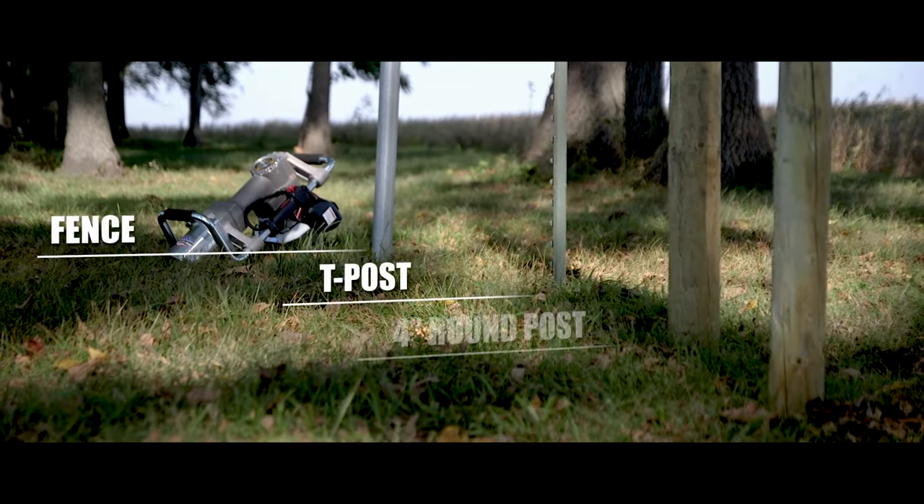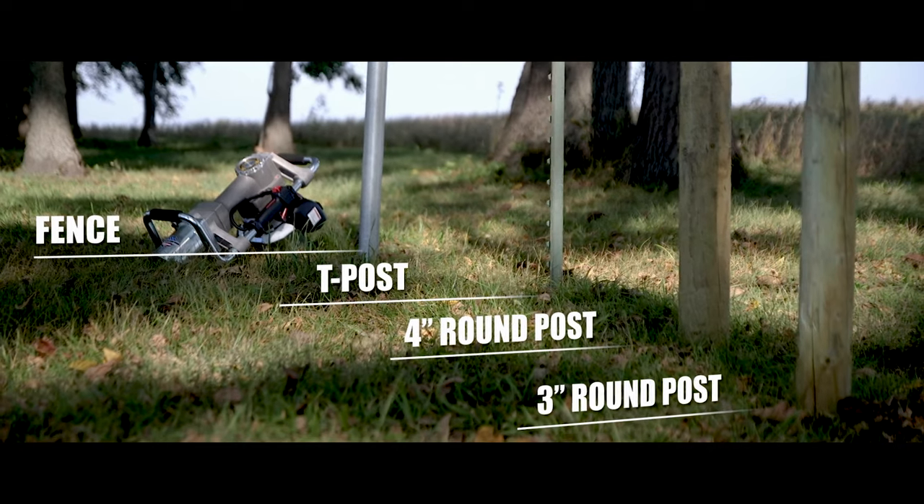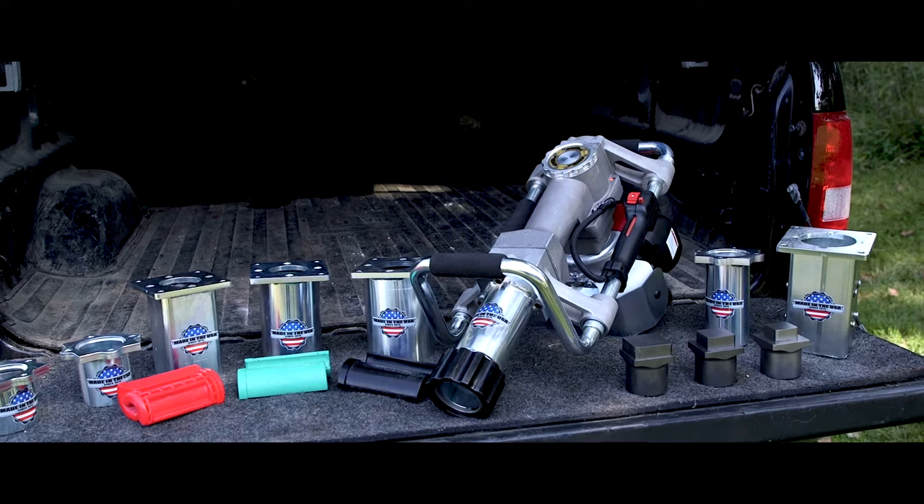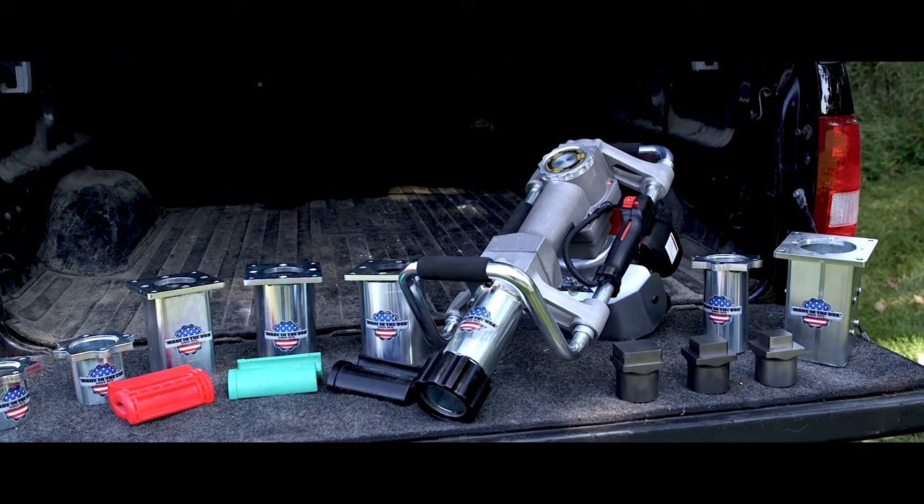Need to drive silt fence, 4-inch wood post, or 4-pound channel post? Step up to the MultiPro XA with adapter plates and chucks to fit even more posts.